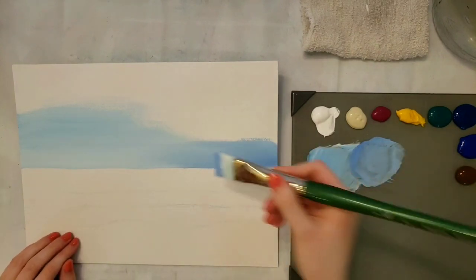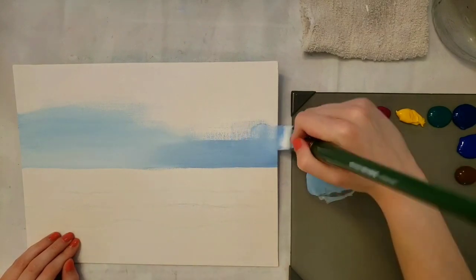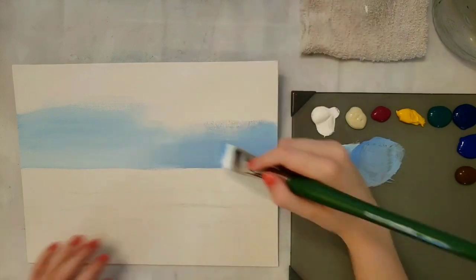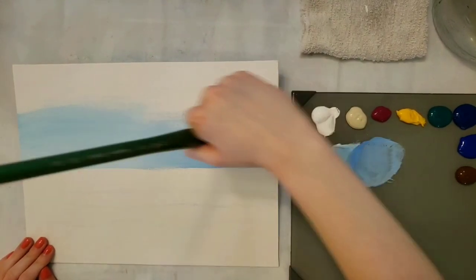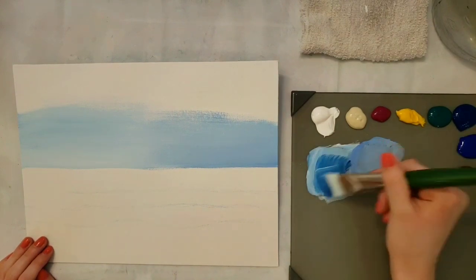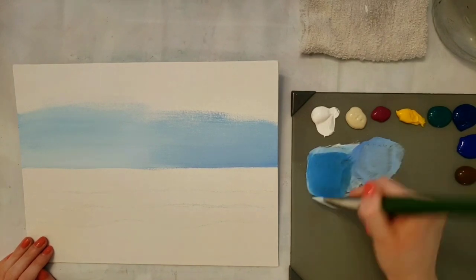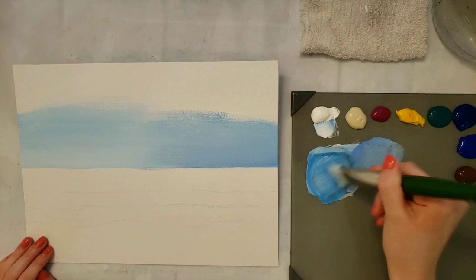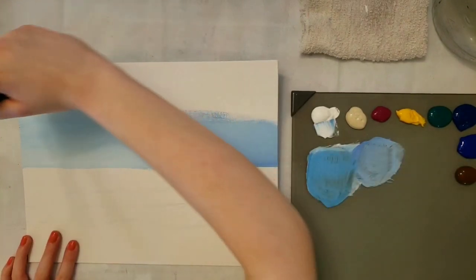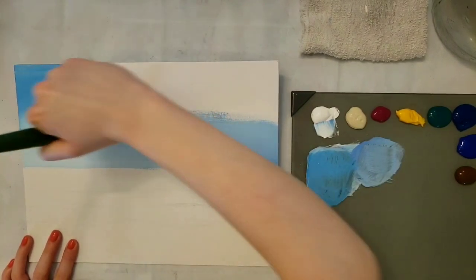It's just going to slowly turn into this kind of purpley blue. Then I'm going to get some more phthalo blue — just phthalo blue and white — and go at the top and kind of blend that in.